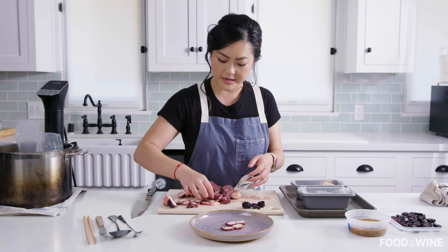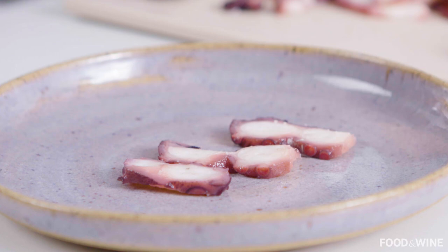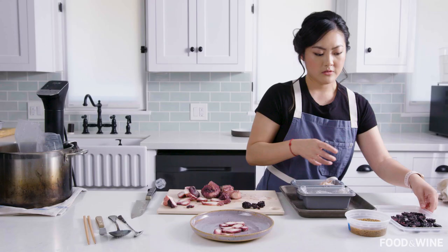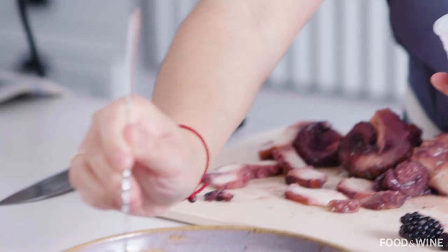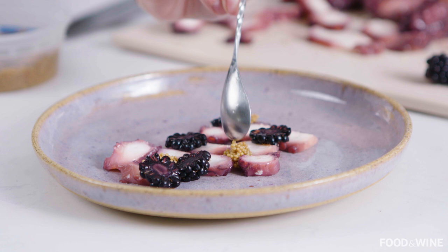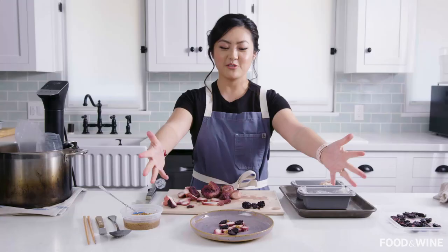A good rule of thumb when plating is that odd numbers always look a little bit nicer than even ones, and you want to use white space — white space is 100% your friend. Give yourself room on the plate, even when it might sometimes feel a little unnatural. We've got some blackberries over here and then a little bit of mustard caviar. Too much symmetry sometimes feels a little bit weird — it's actually almost better to purposely make things a little asymmetrical. If you want to make sure people have a little bit of everything in one bite, make sure you have enough ingredients on your plate.